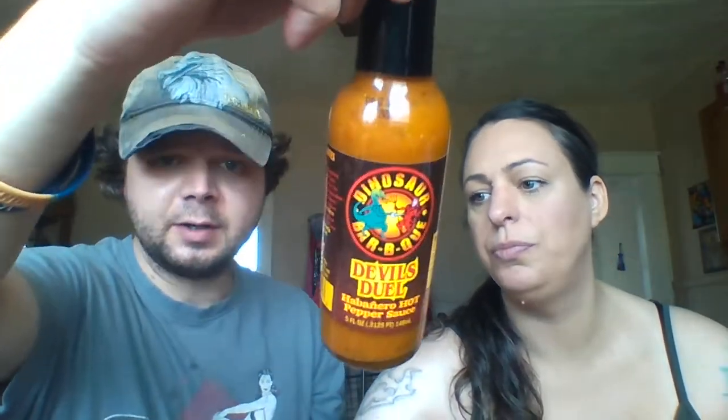This one here is the hot one — this one here is habanero. That's good. That's what we put on food together. Garlic chipotle pepper sauce. That's yummy.